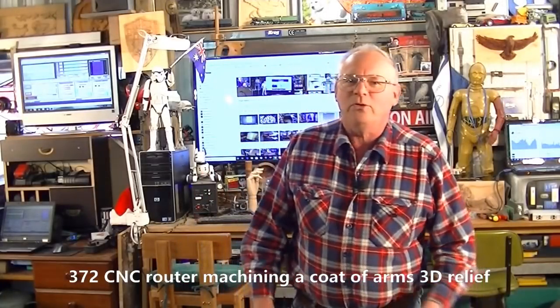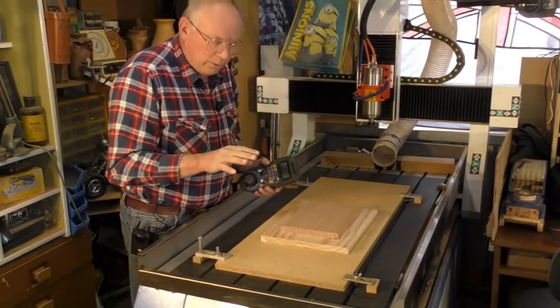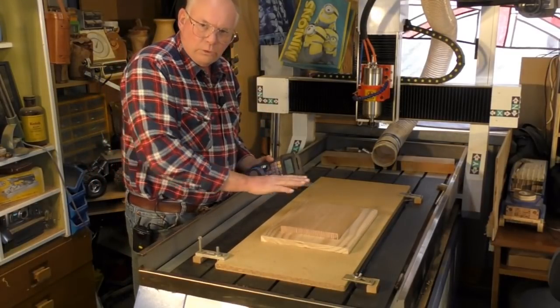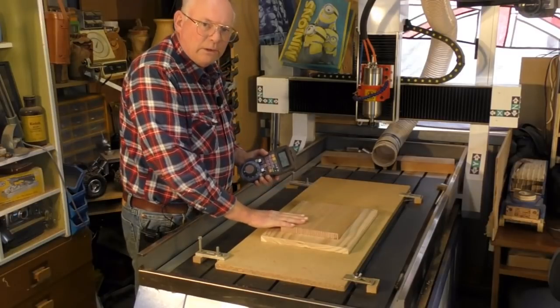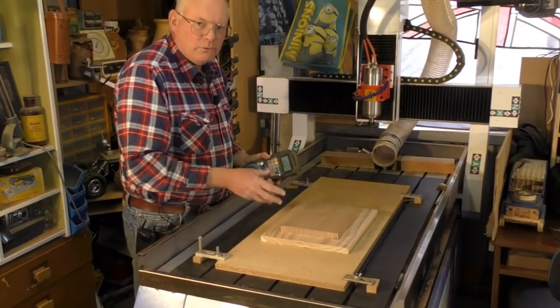Hello and welcome again to my workshop. Today's video is a CNC routing — it's a continuation from our last video where we put together a coat of arms shield on a plaque in CAVCO. If you've seen the last video, and I suggest you go and have a look at that, you'll then have a full understanding of how to create something like this in CAVCO.